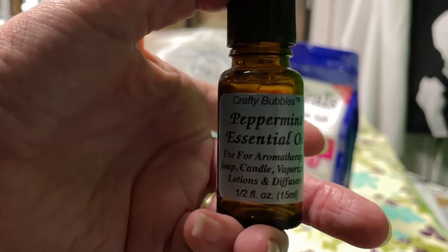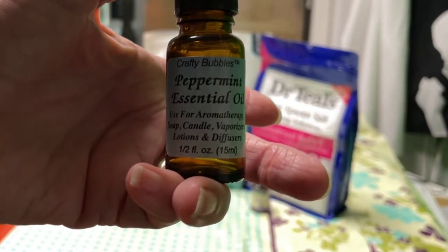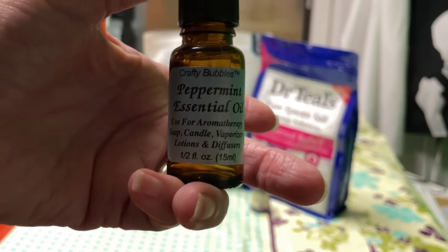I'm also going to add about ten drops of peppermint. Peppermint is good for bloating and relief from menstrual cramps.